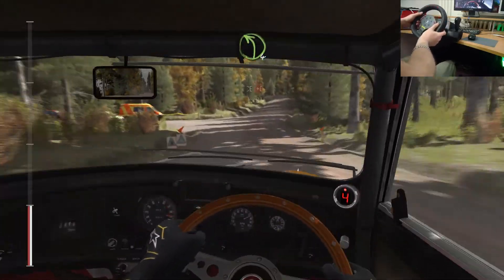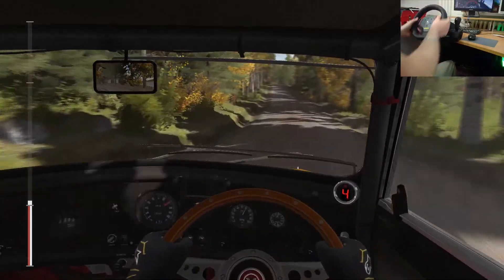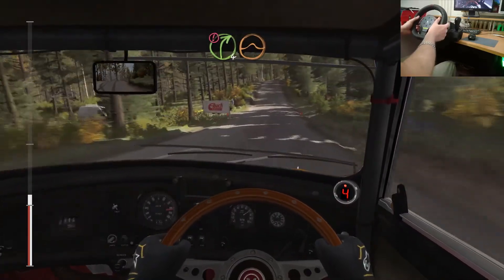60 past junction. Left 4 half long over crest. Into crest. 60. Right 4 over crest. 100 past junction.